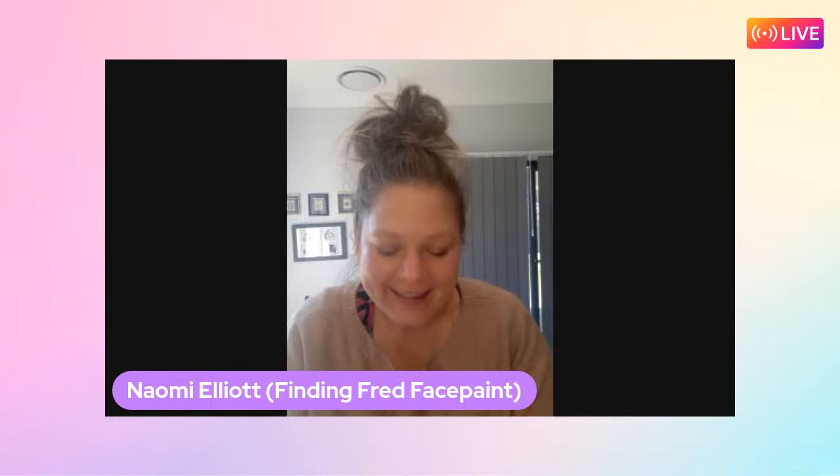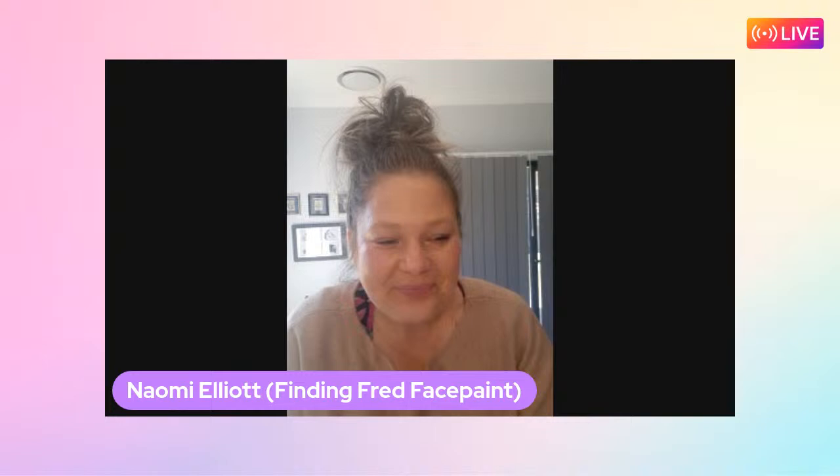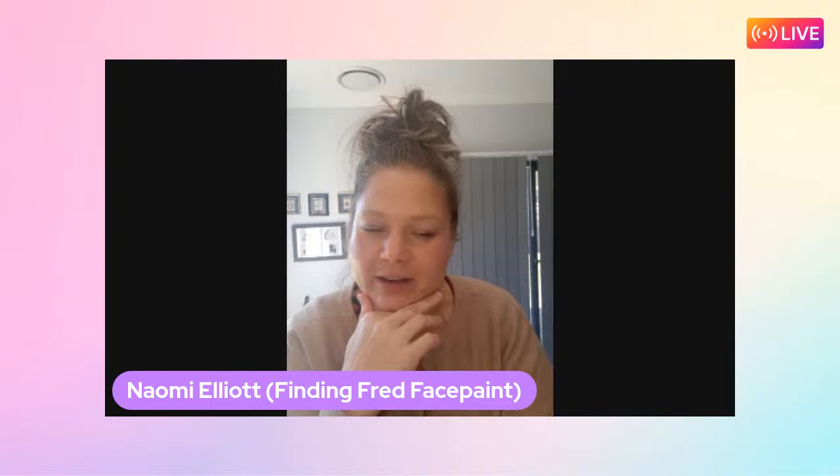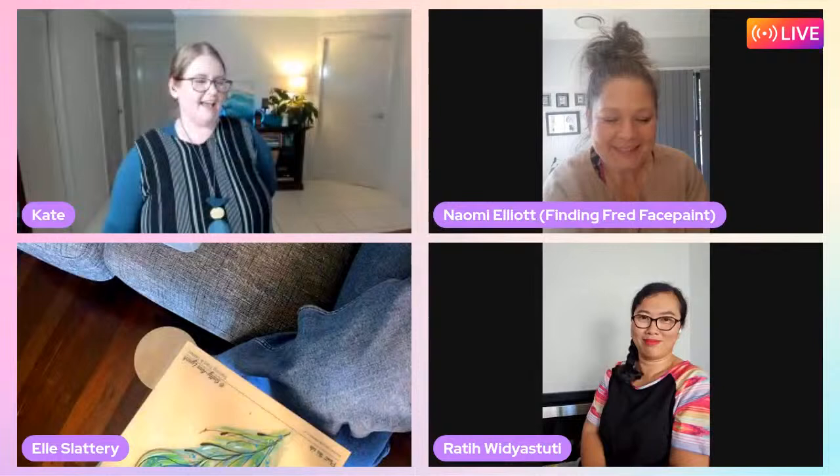Naomi explains: she got stuck at home with the flu, and when sick she does a lot of online shopping - much to her husband's disappointment. She does these impulse buys thinking she'll do great things, and ended up impulse buying face paint from the shop. She'd never thought about face painting before - it was just an impulse!